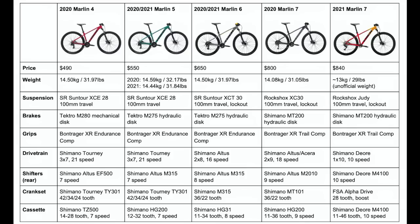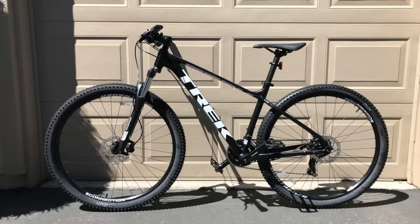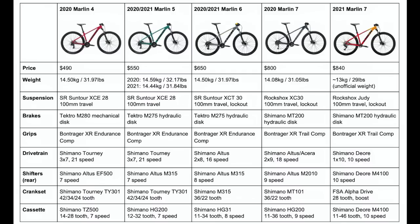With that, I've covered all the components that make the Marlin 4, 5, 6, and 7 differ from one another. I'll give a bit of a summary while I show a table that simplifies what I talked about. Basically, the Marlin 4 and 5 are intended for beginner mountain bikers who still want to have some fun on trails and learn the ins and outs of mountain biking. I personally own a 2020 Trek Marlin 5, and I believe it can be used as your main trail riding bike if you are on a budget and cannot spend $800 or more on a bike right now.